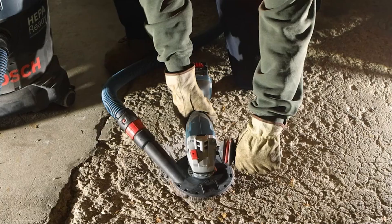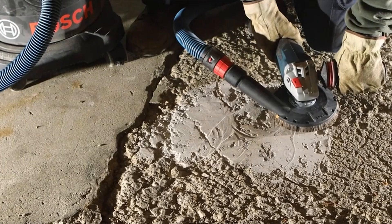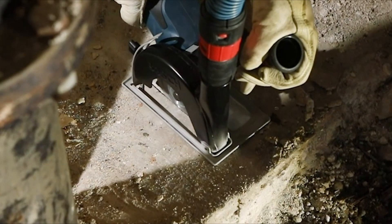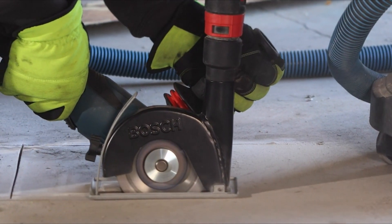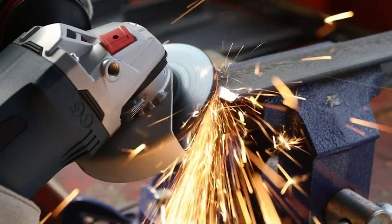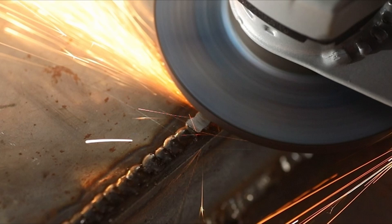Number 4: Bosch GWS18V13CN. The Bosch GWS18V13CN 18V 5–6 inch angle grinder is a high-performance cordless grinder that offers exceptional performance, control, and power. Part of the Profactor system, it combines brushless technology with a Core 18V Profactor battery to deliver power comparable to high-demand corded tools.